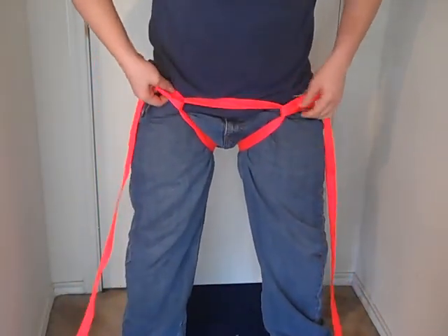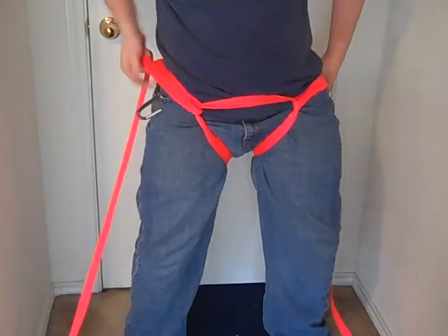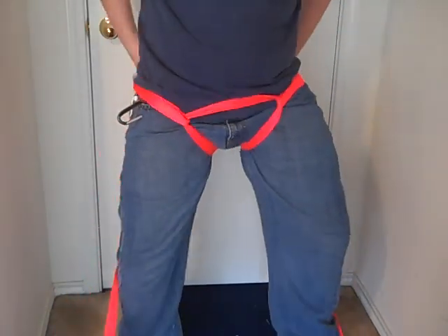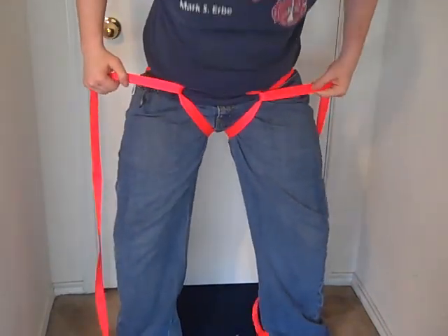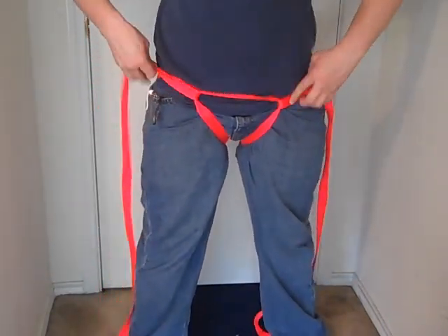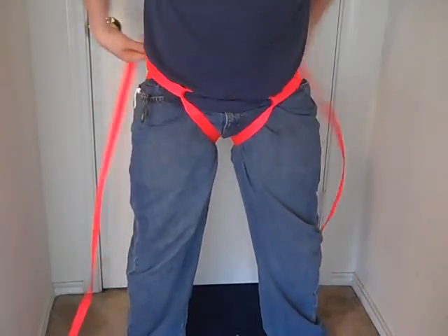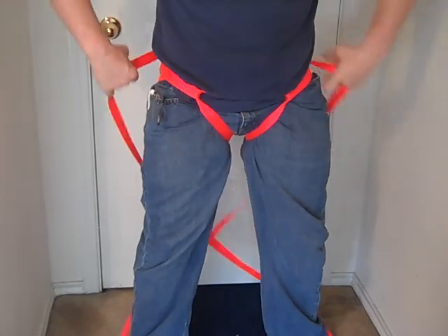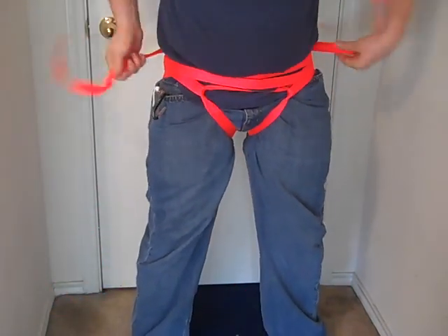You're going to readjust it, so it's like this. I've got a pen in my pocket that's snagging on it, but you want it to be on your hips — like that, just like this. It's uncomfortable, and you make it as tight as you can. And you wrap it around your waist once, wrap it around your waist twice, then bring your straps forward.